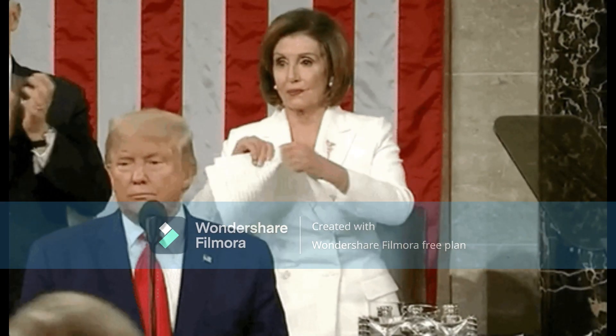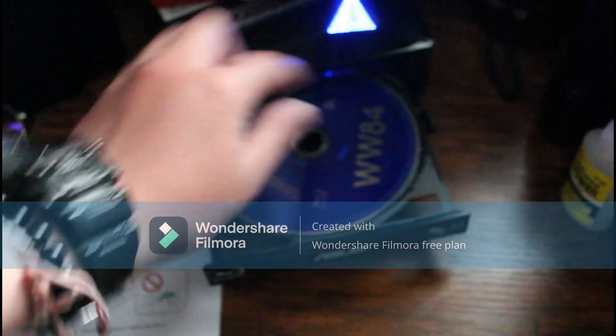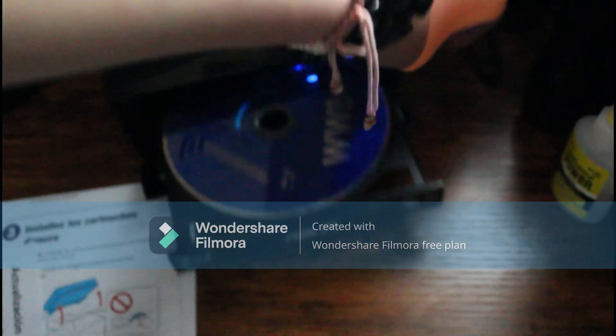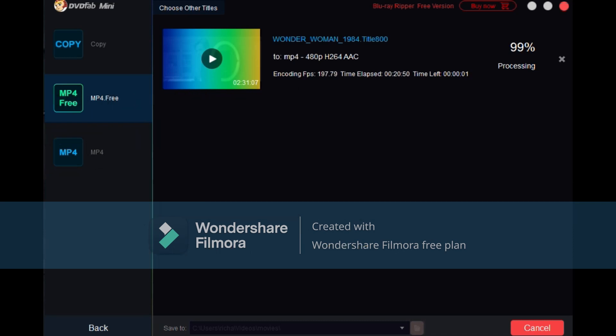I'll show you how. Ripping — all you need to do is put the disc you want to rip, Blu-ray or DVD, and then open the ripping software, push rip, fill out the settings, and you're done. It does it very well. I've ripped multiple movies for this test, and it works very well.